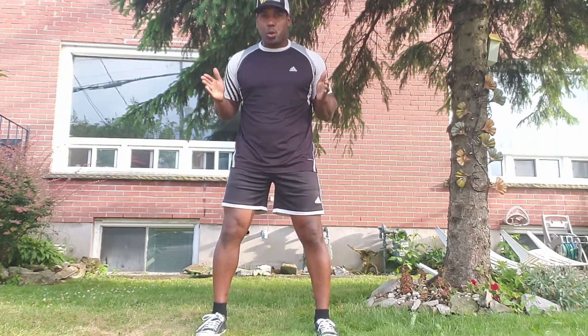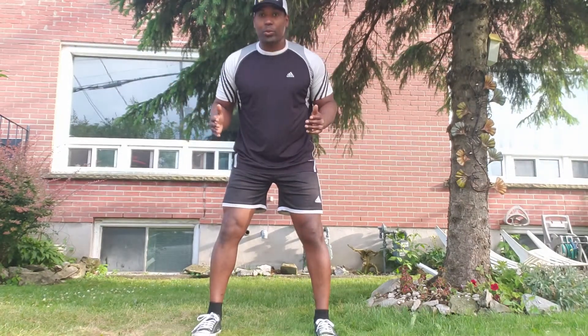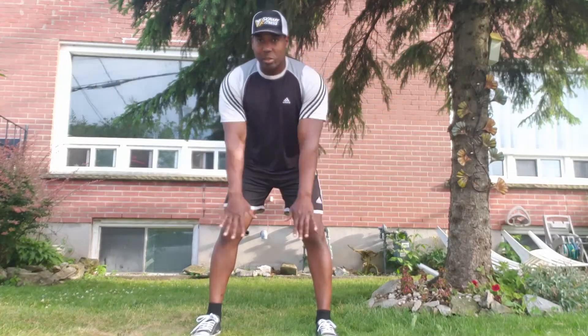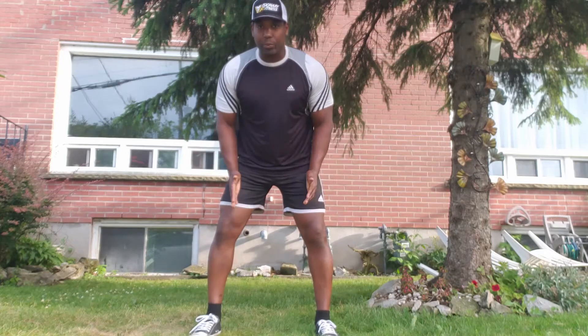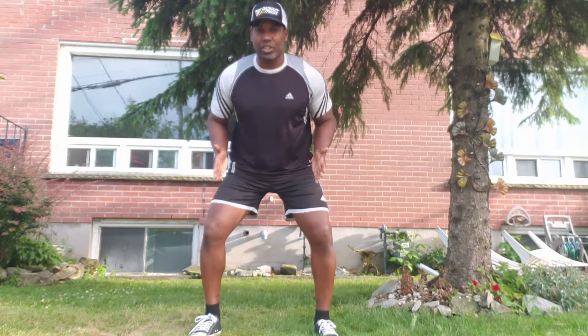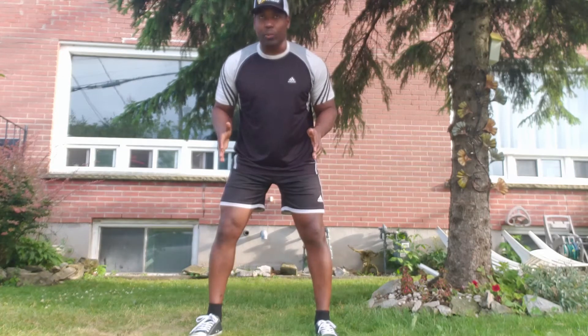From the front, your feet need to be shoulder-width or just outside of it — say shoulder-width to two to three inches outside of your shoulder — so that's going to be a wide stance. Your feet should be square and parallel with each other, and you can rotate them out a little bit, no more than 10 degrees, so you can get into a good squat position.